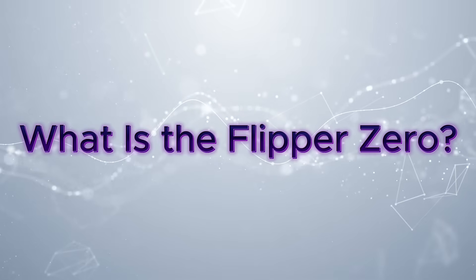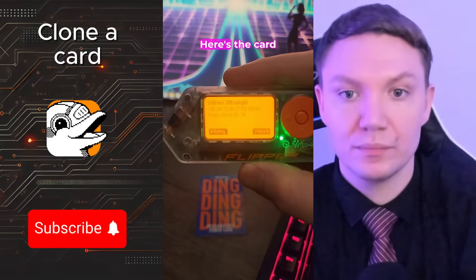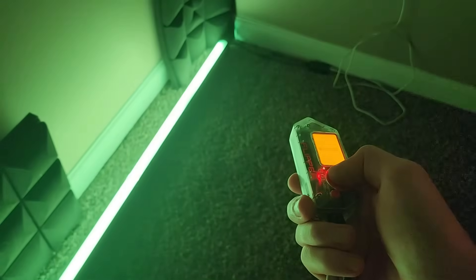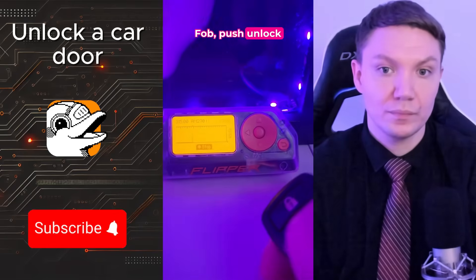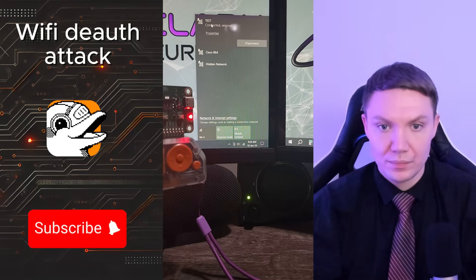What is the Flipper Zero? Before we can judge if it's worth it, let's set the stage. The Flipper Zero is a pocket-sized multi-tool for hackers and tech enthusiasts — think of it like a digital Swiss Army knife. It can read and clone RFID and NFC cards like office badges or transit cards, capture and replay infrared signals used in TVs, AC units, and projectors, mess with Bluetooth devices, interact with sub-gigahertz wireless signals used in garage doors and key fobs, and with the Wi-Fi dev board, it can even run Wi-Fi attacks.